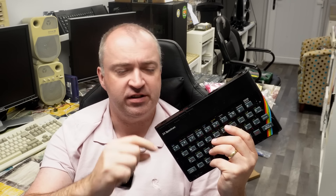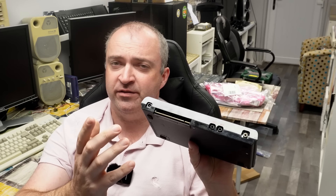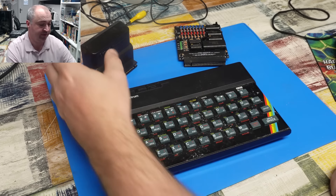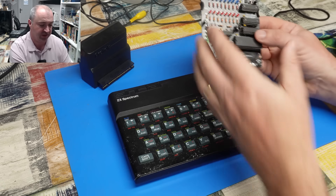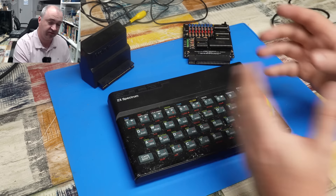How many expansions can you fit to a ZX Spectrum? Well, since there is just the single slot on the back, you might be forgiven for thinking the answer is one. And for the most part, that single expansion slot is really all you need - be it for a joystick interface or some other piece of hardware, like a diagnostic cart. One expansion slot does the job.